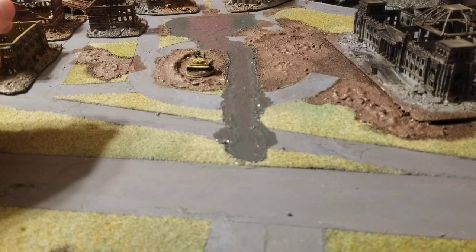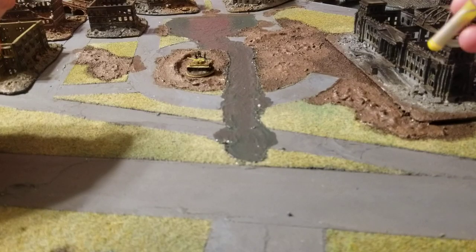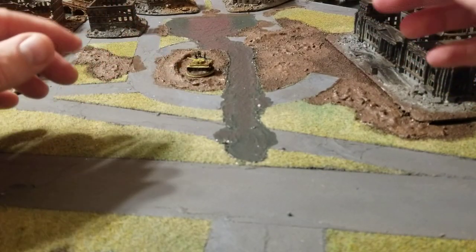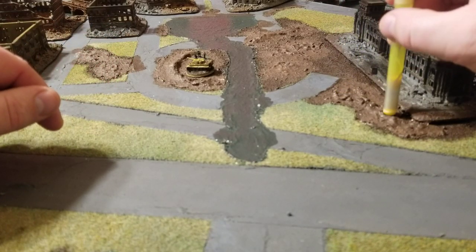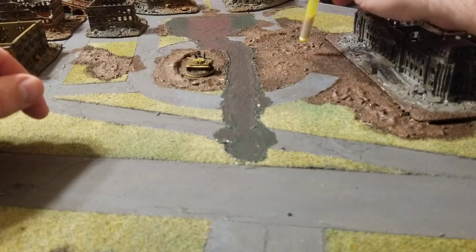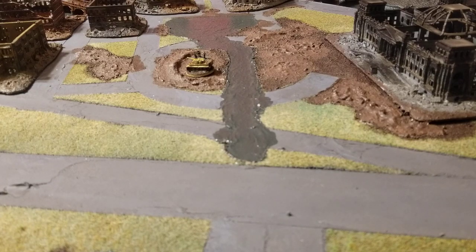You've probably been wondering why I have this highlighter in my hand — this is actually what I used. Once I had the basic molds done and let it start to set up, I came in and pressed this in to give me the textures I wanted, to make it look like it had been cratered on the surface. I just went around and did that pretty much everywhere, and let that dry.